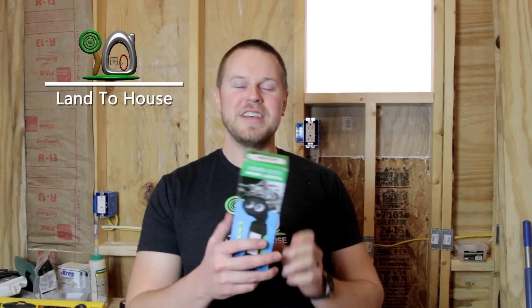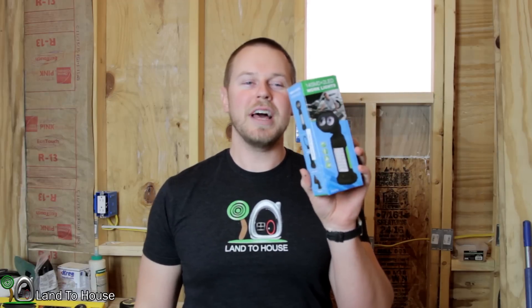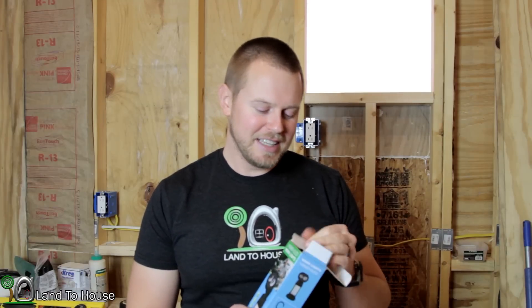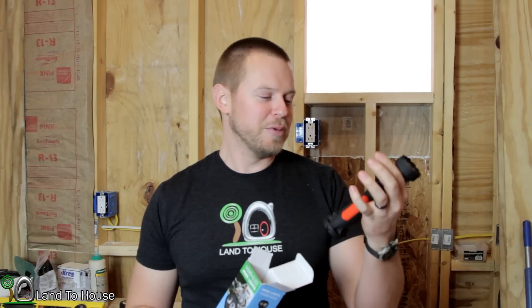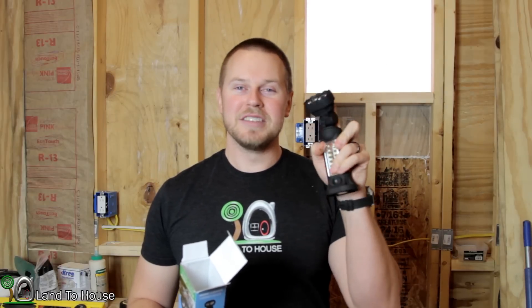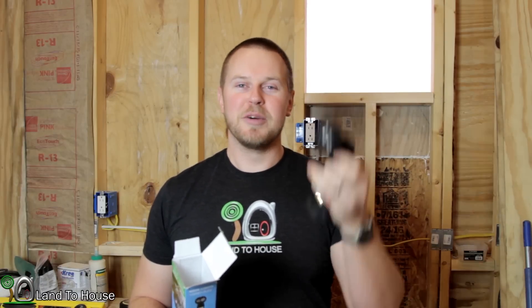Thorfire, a fairly well-known flashlight company, asked if I would test and review their LED work light, and so I said sure. The past week I've been testing this out in various situations, and I'm ready to show you what I think about this little flashlight. So let's jump into the review.